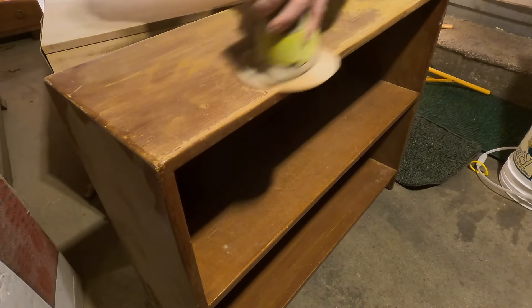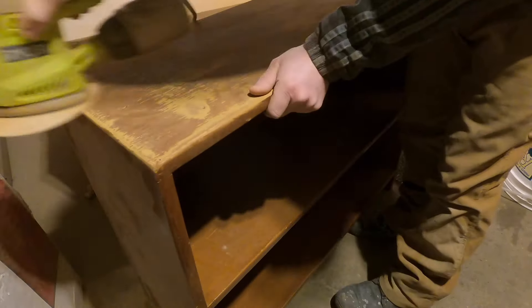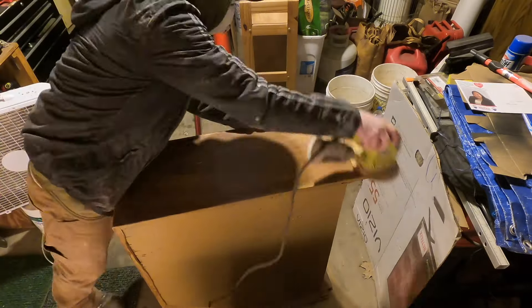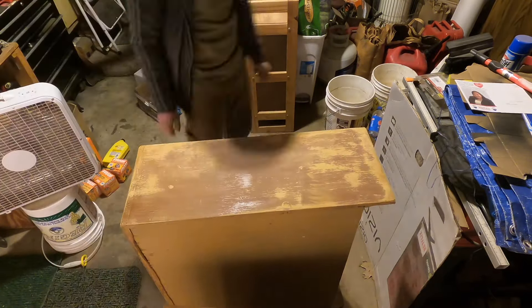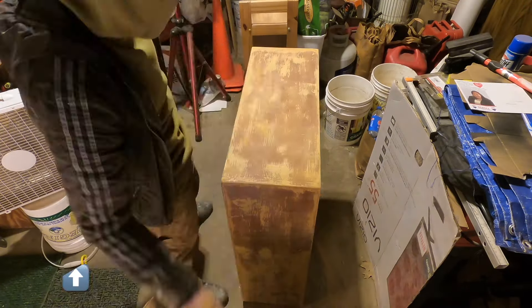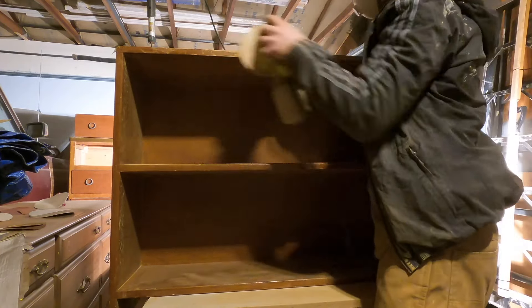And without further ado, let's get into it. So when I picked up this shelf from Facebook, I did not see that it had a big chunk of it taken out of the bottom right or left-hand corner of it. It looked like a dog bit the corner of it, and I did not see that until I got it home, which you'll see here in the video shortly.